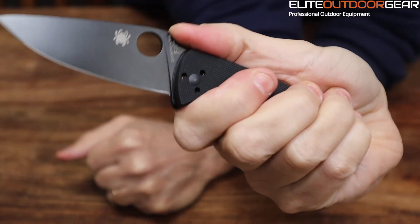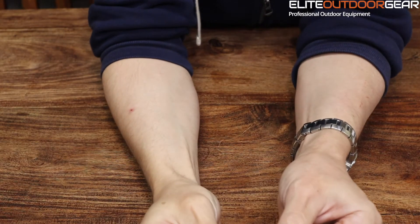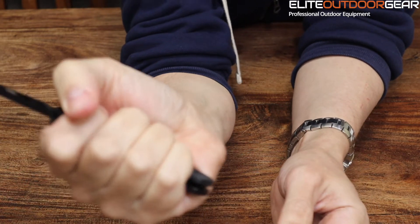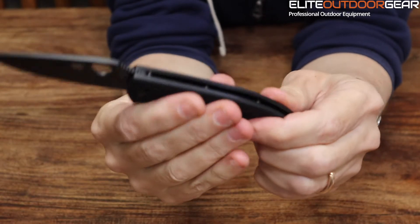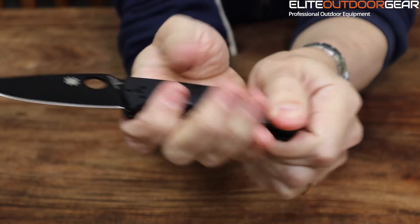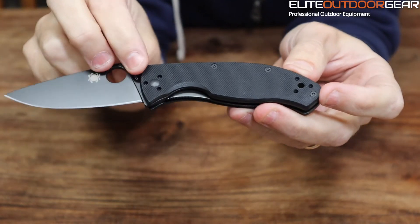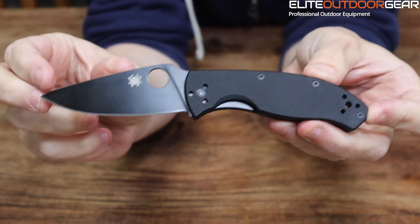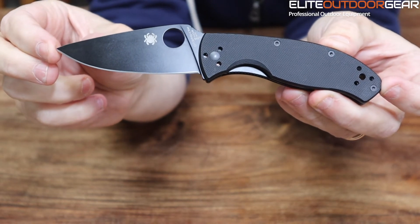So you can hold it quite firmly. For the handle, you've got your G10, which is extremely hard and durable. It's got a fairly good grip — it's not the deepest of G10 grips that we've seen, but if it's wet or dirty or whatever, you're still going to get a really good purchase on it. The overall length of the handle is 113 millimeters, and the overall length of the knife from back to spine is 197 millimeters.